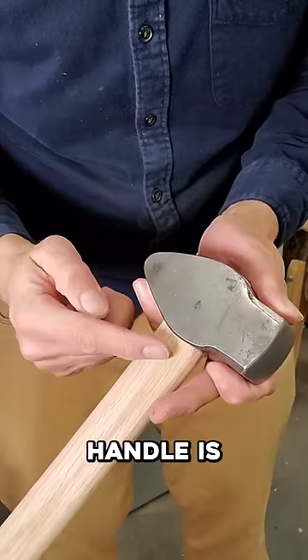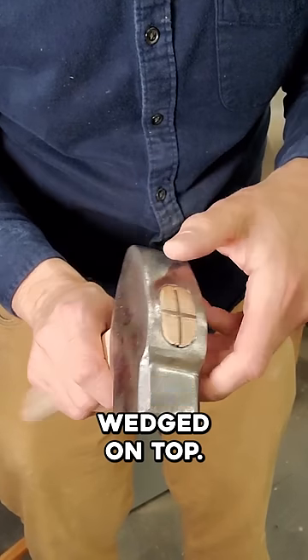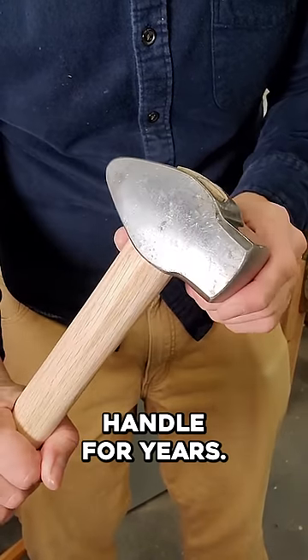Wedge it. The handle is wedged into the head from underneath and double wedged on top. This head is going to stay on this handle for years.